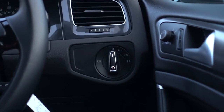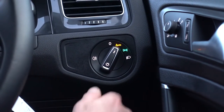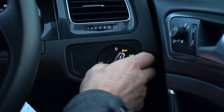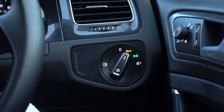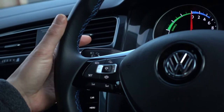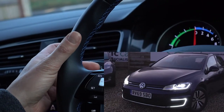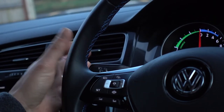Next we've got the two stalks behind the steering wheel and the light controls. Just to the right of the steering wheel are the headlight controls. Turn the dial — you've got auto lights, which I tend to leave it set to, side lights, and lights permanently on. Fog lights you get to by pulling that out. The other headlight controls are over on the stalk on the left-hand side — indicators, full beam flash by pulling it towards you, and permanent full beams by pushing it away. To return it, pull it back to you.